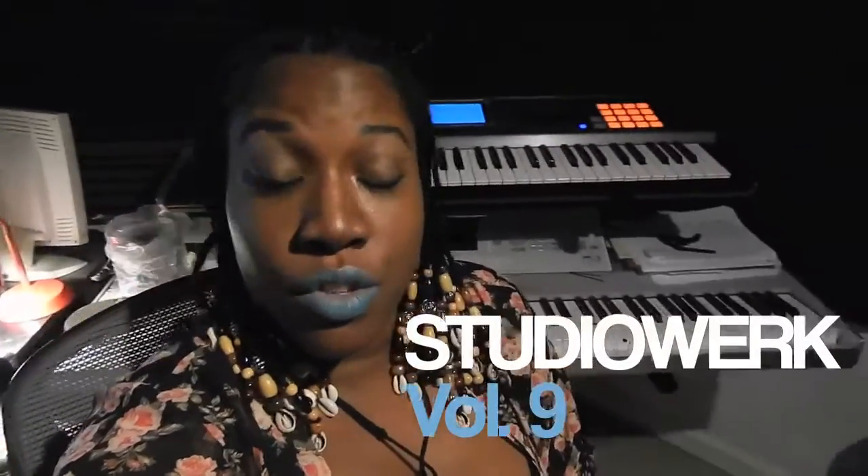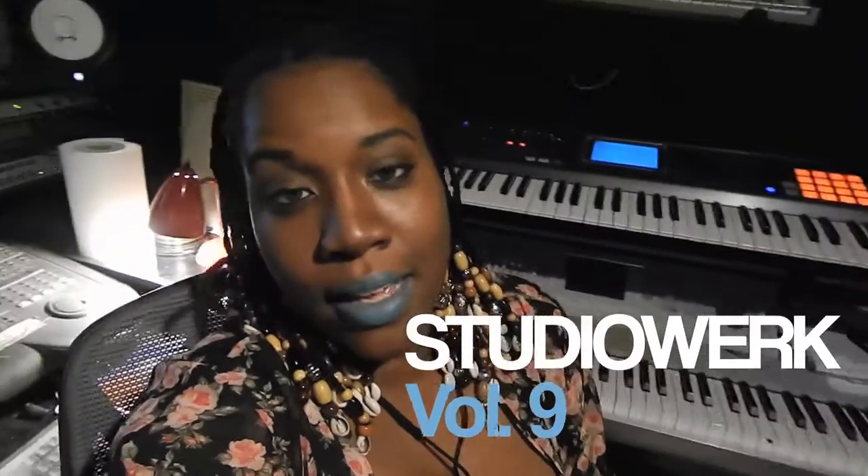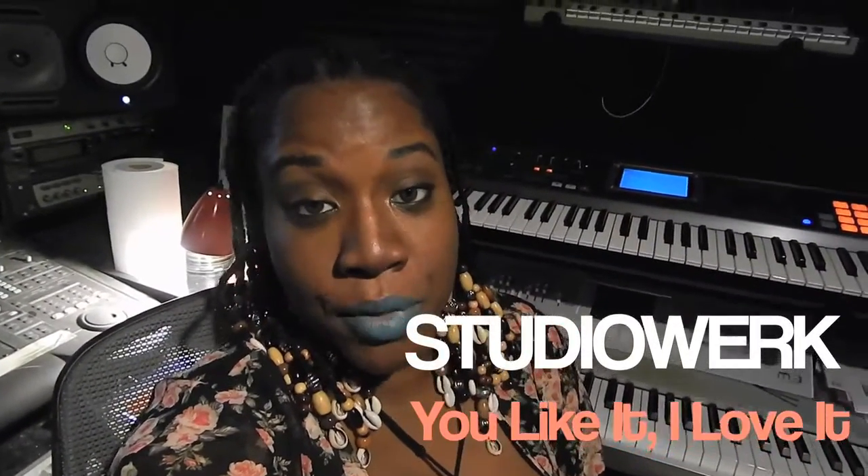What's up beautiful people? It's E to the D, N to the A. It's such a beautiful, lovely day here in Atlanta. Another Studio Work Session, Volume 9, and I will be flipping 'That's What I Like' by Bruno Mars.